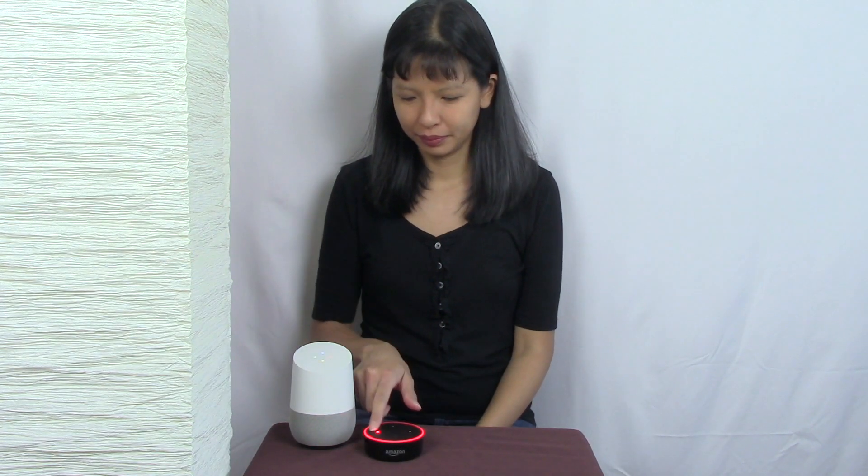Okay Google, turn basement lamp on. Okay, turning the basement lamp on. Okay Google, turn off basement lamp. Okay, turning the basement lamp off.